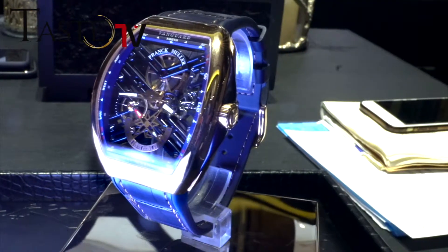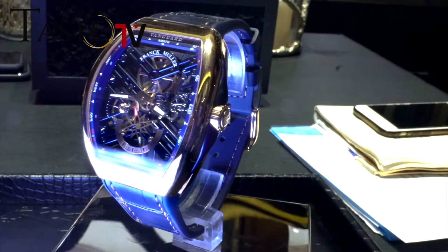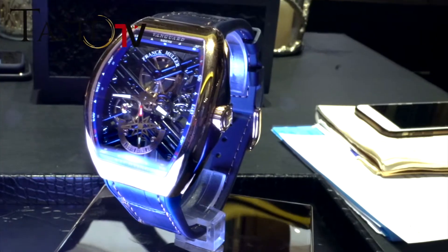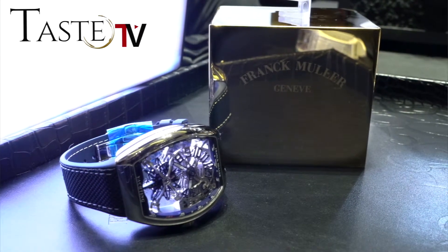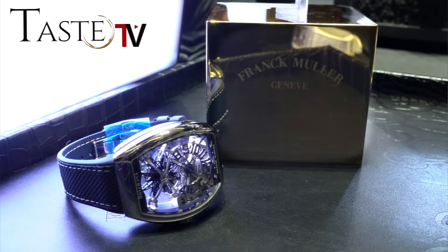Gravity for men in the Vanguard V45 case with a sporty strap. And last but not least, this is the Anker declination of the Vanguard Yachting. The Yachting is a model that we came out with a few years ago and it's doing extremely well in all the different markets. And here is the Anker version Yachting in the pink gold skeleton.